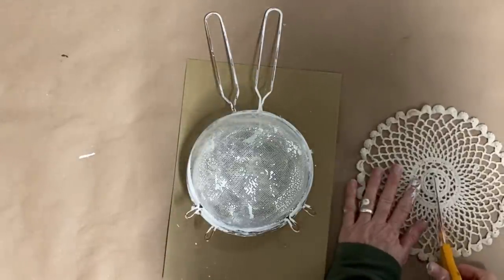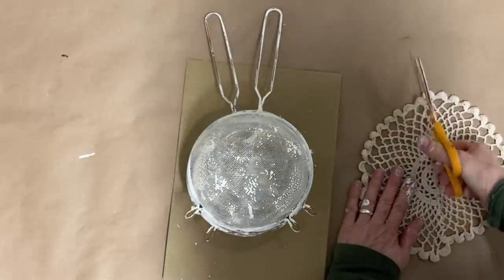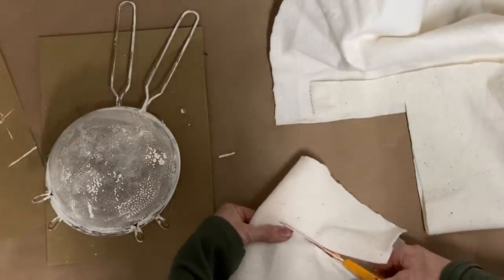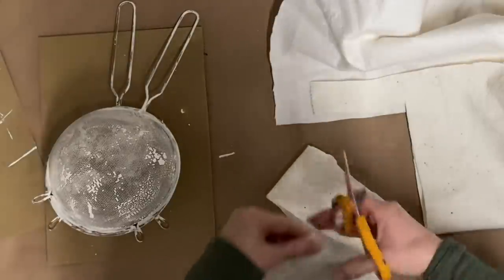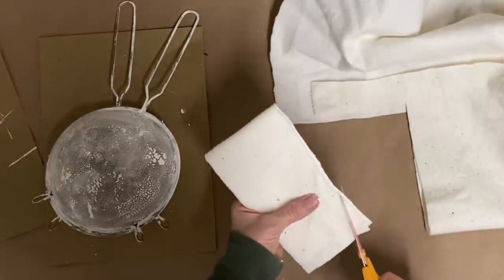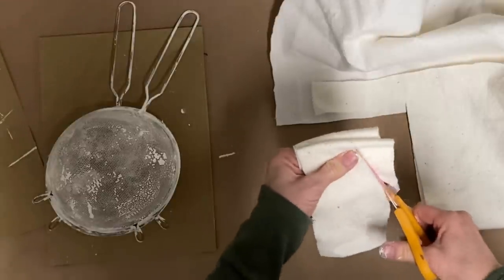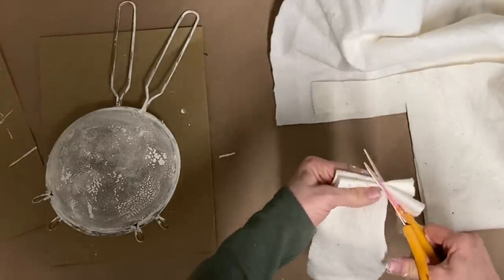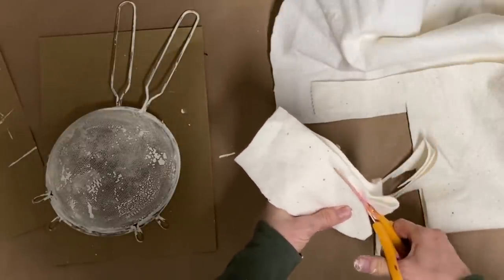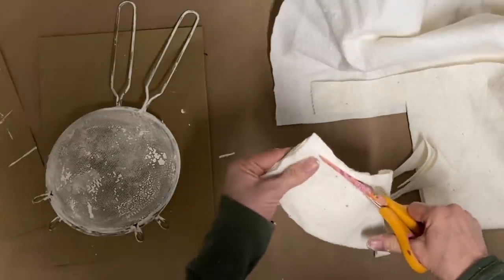Anyway, at this point we have a bunny head. I'm going to be using a doily, so I'm just cutting this doily in half because I need to use it on both the front and the back. Now I'm taking the fabric Warm and Natural — you get this at Walmart in the quilt batting section. I think it has brown lettering on it. You could use felt as your next choice, because you need some fabric that's a little more substantial than just regular cotton — almost like a padding.